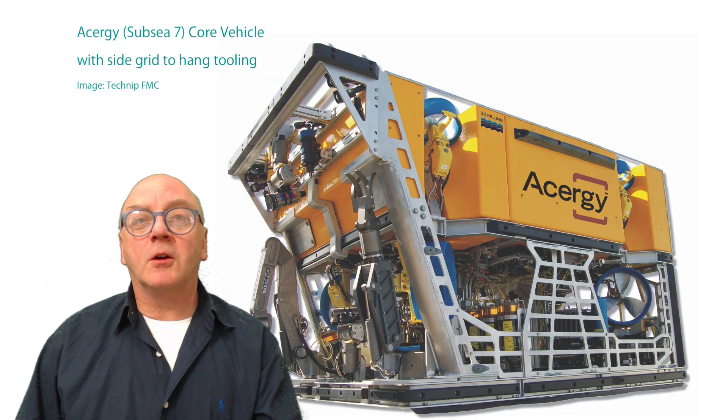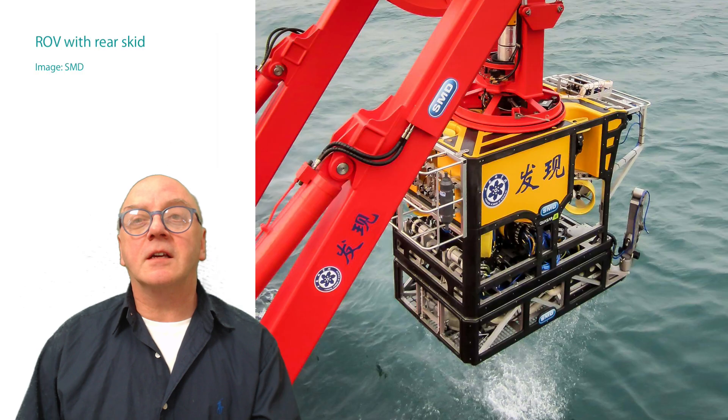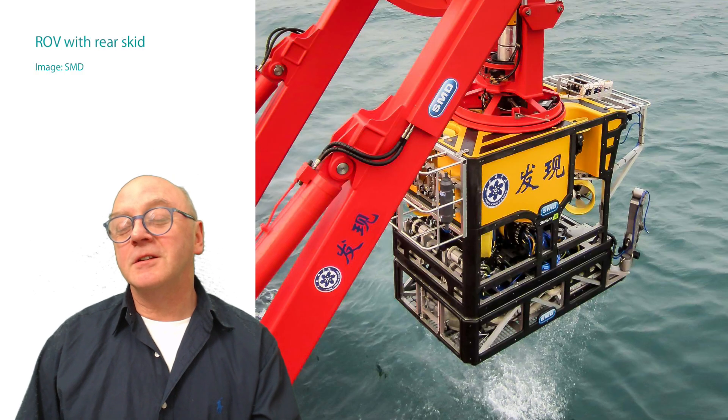It's even possible to hang equipment on the sides. Over here you can see a rear skid on the ROV used for water sampling during the dive.